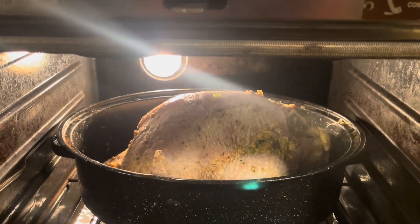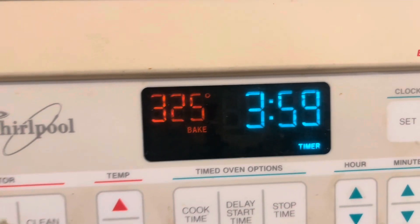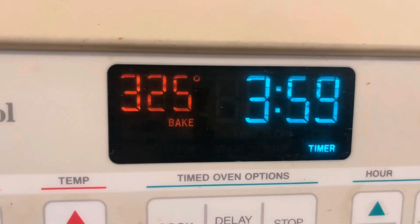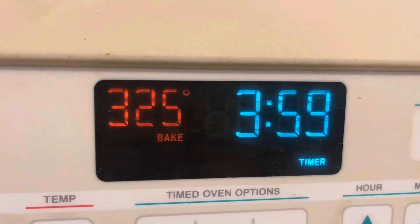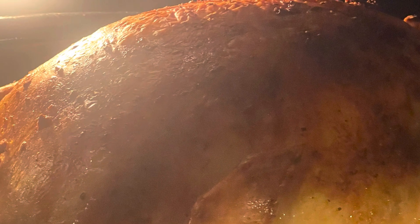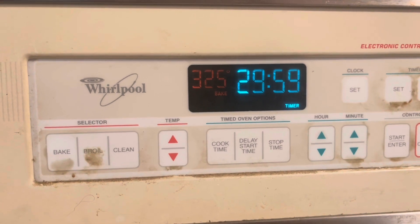Guys, we'll seal the turkey in the oven and seal it up for 4 hours. We'll see how that looks in 3 hours and 59 minutes. My timer on my turkey is set for 30 minutes.